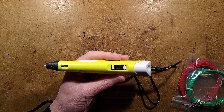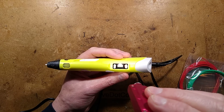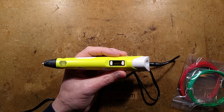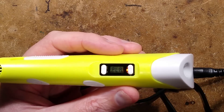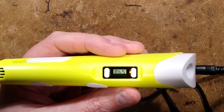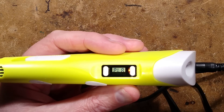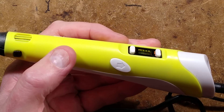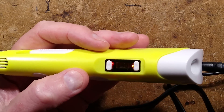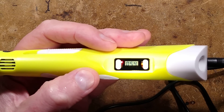This LCD display shows either PLA or ABS. Let's zoom in on this. PLA or press a button for ABS - we're going to choose PLA. To start heating you press the advance button, the red LED here lights up and the display starts showing the temperature going up.